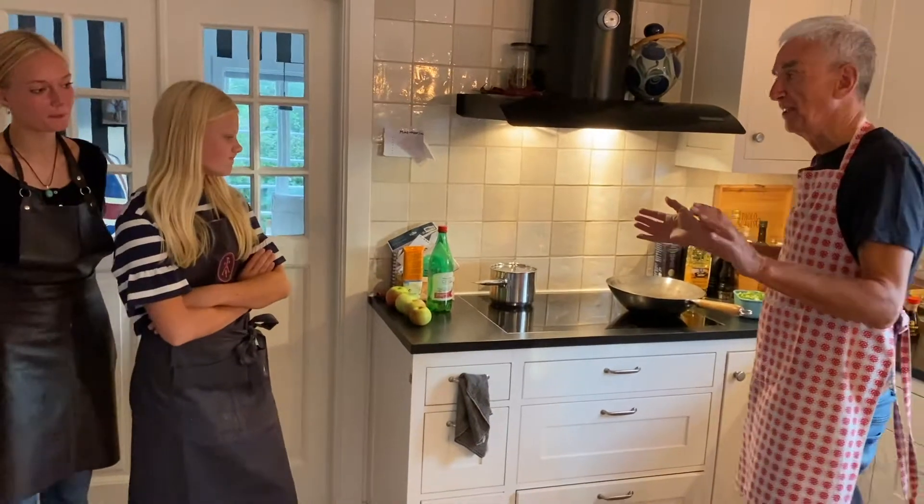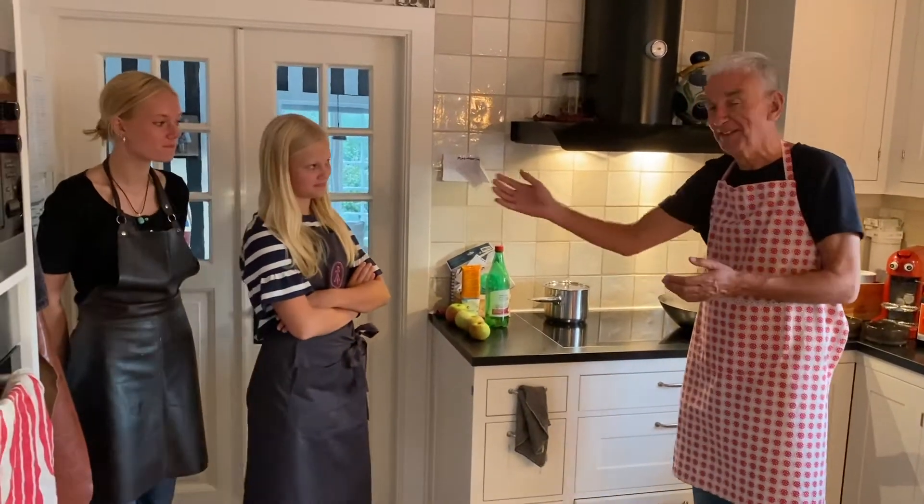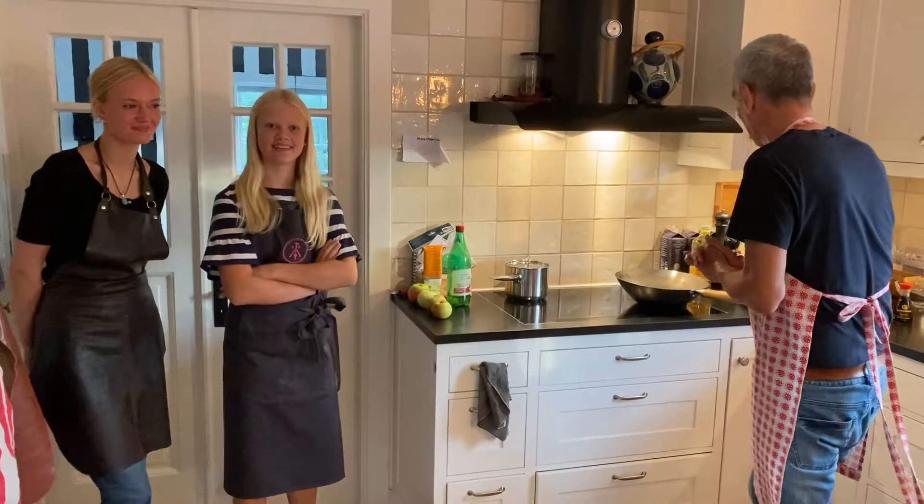I'm going to explain how my sous chef here, Irma, and my sous sous chef, Emmy, is going to help.